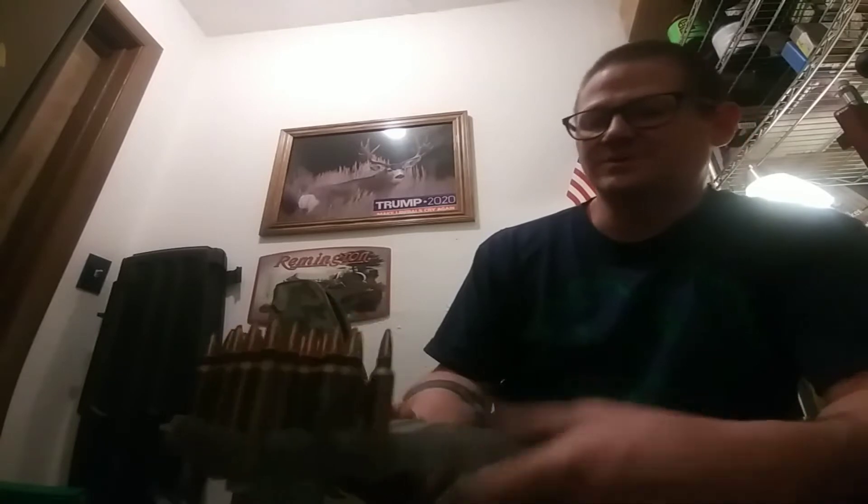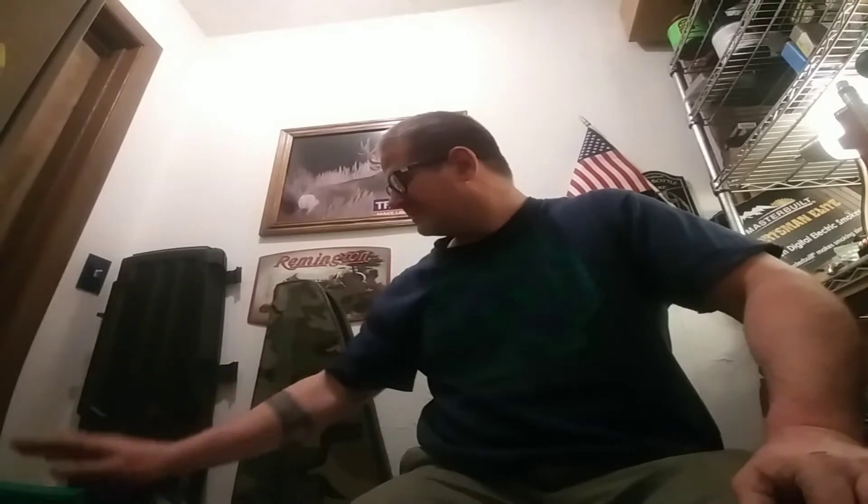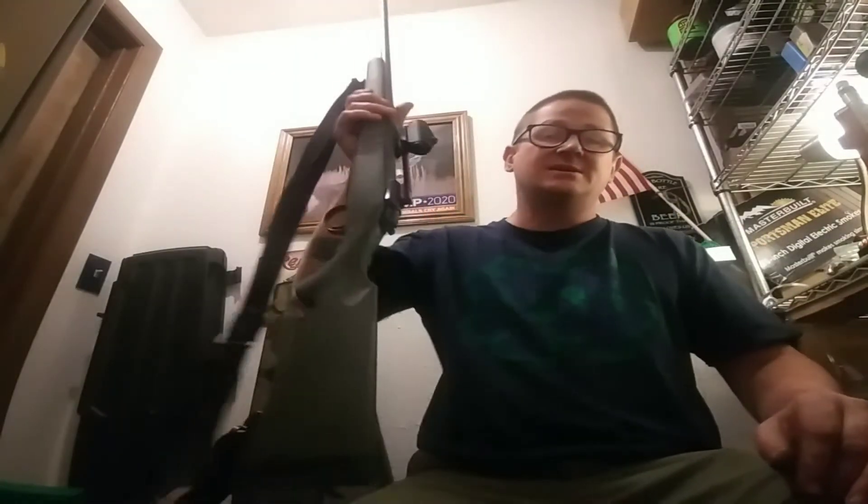I made 25 of these sweet babies. I've got some CCI 250 primers and 139-grain Hornady Interloc boat-tail spitzers. I loaded some 21s last week — actually two weeks ago — it's been two weeks since I shot my 7mm.